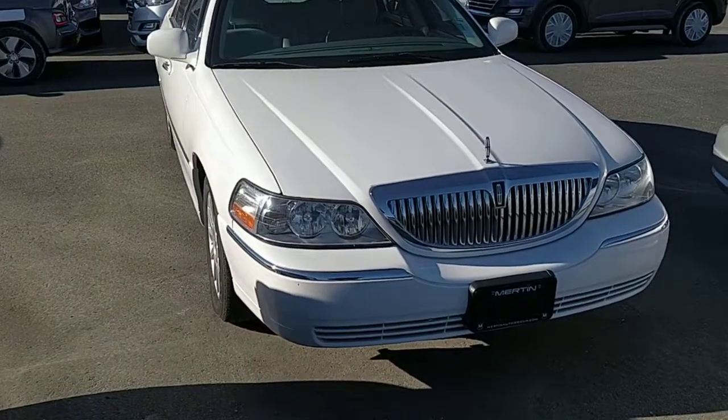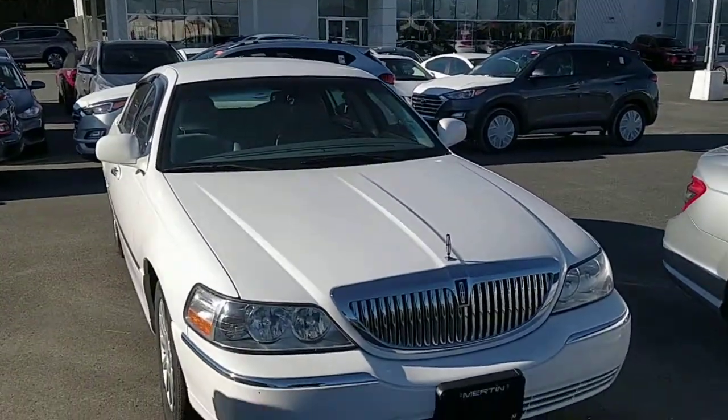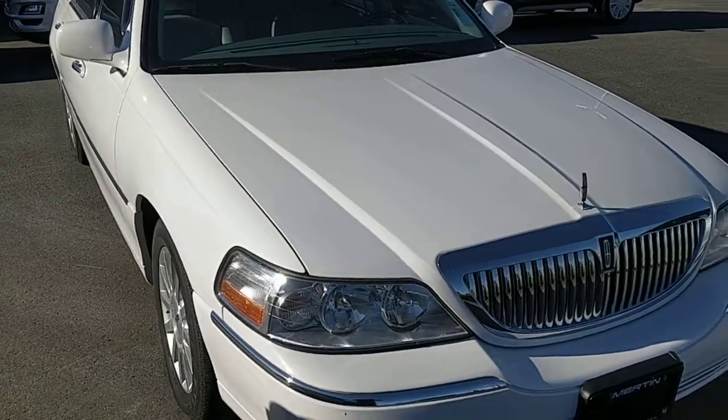Hey NJ, it's Edward here at Merton Hyundai. Just wanted to make a quick video for you on the beautiful town car here.